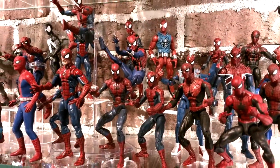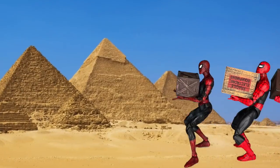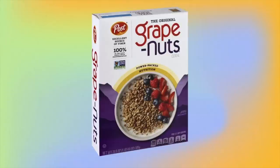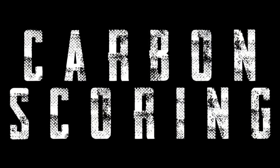Over the course of human history, man has sought answers to the most challenging of questions. Why is the sky blue? Who built the pyramids? Why do they call them Grape Nuts when they contain neither grapes nor nuts? Who cares? What we really want to know is what's the best Marvel Legends Spider-Man figure. Hey y'all, welcome back to Carbon Scoring, the best place for comics history and action figures.